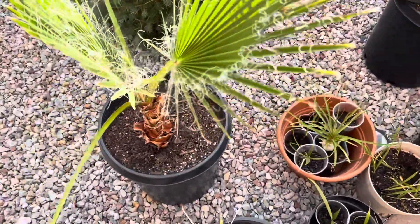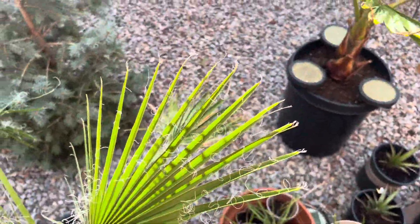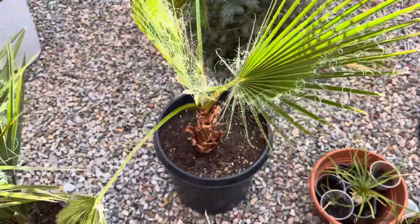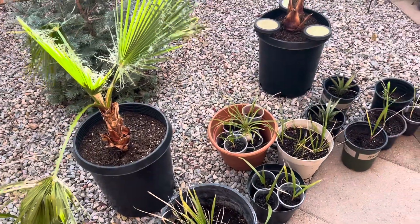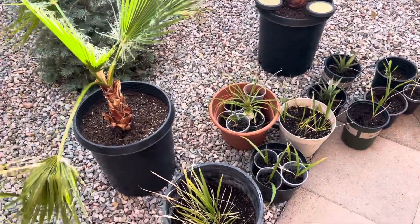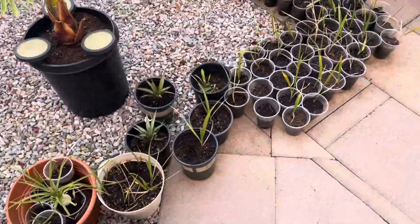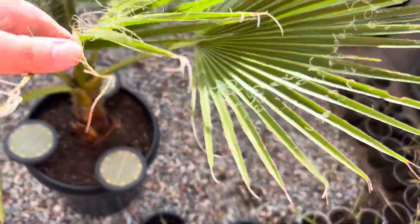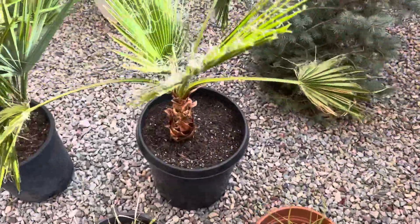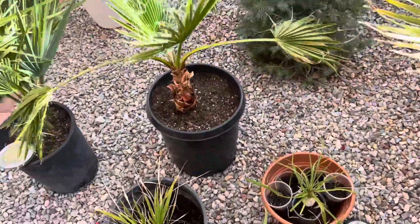Everything's doing pretty good even well into October. I have a few more nice days ahead so maybe I'll bring them out — usually I can get to the first week or mid-month of November before I have to start bringing this stuff in. Overall everything's done well. The Mexican fan palm over here has done great — it's still recovering but doing a lot better, starting to get teeth again.